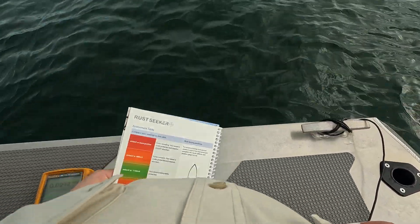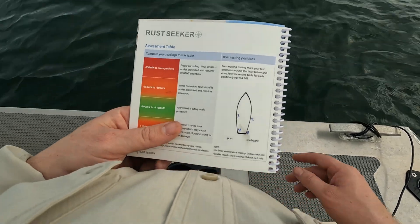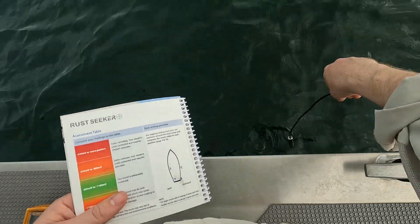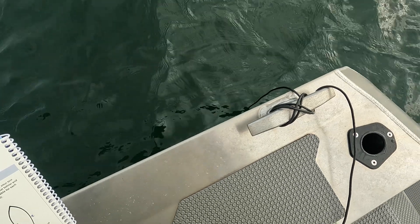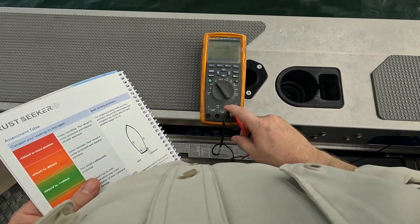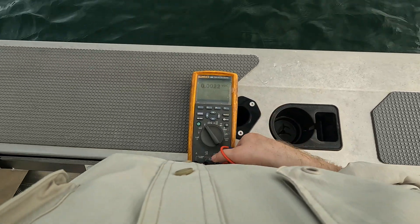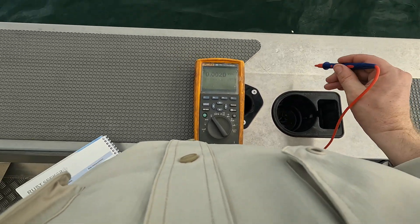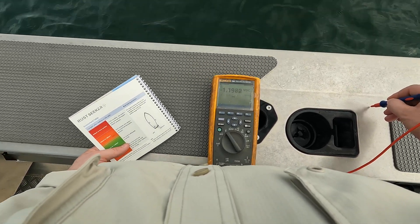I'm checking the electrolysis on the boat. I bought this rust seeker — it's just a silver chloride electrode — and I've got that sitting right next to the hull, just so it's in the water. I've got that hooked up to my negative on my meter, and then I've got a positive probe, set to volts DC on the most detailed scale, and I'm testing different points on the boat.